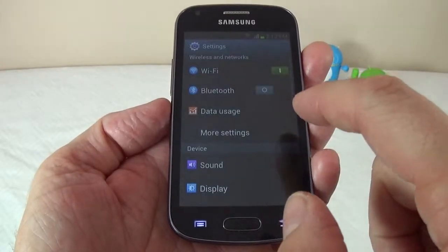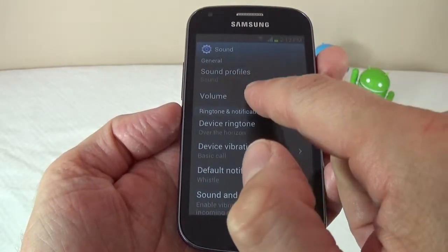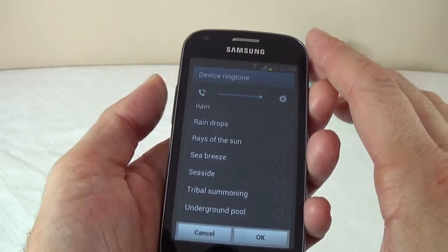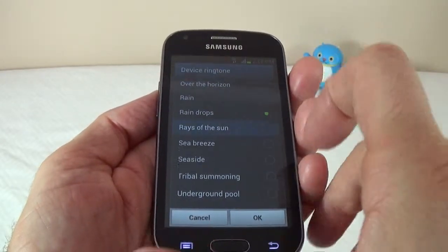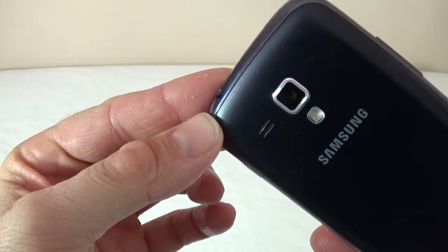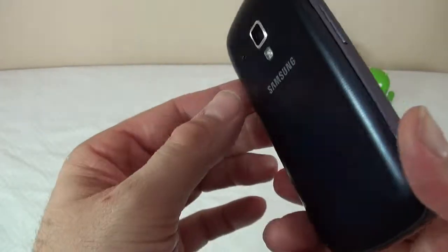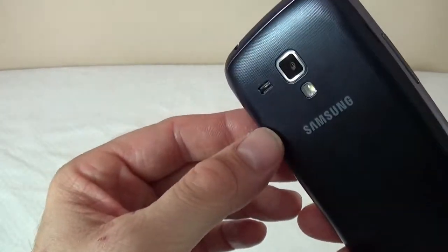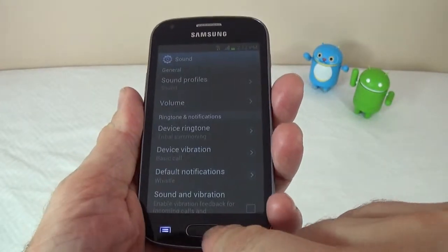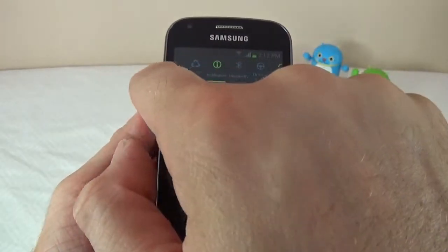Next I'll show you how the rear speaker sounds — I'll just go to Sound here and play a couple of ringtones. It's not the loudest and a bit distorted, but keep in mind this is a very cheap device so you can't expect that much from it.